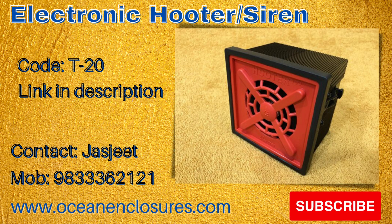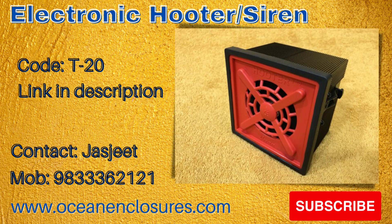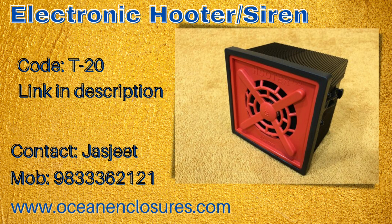Color of enclosure is black and color of front grill is red. You can call us on 983-336-2121 for any information you may require regarding this product.